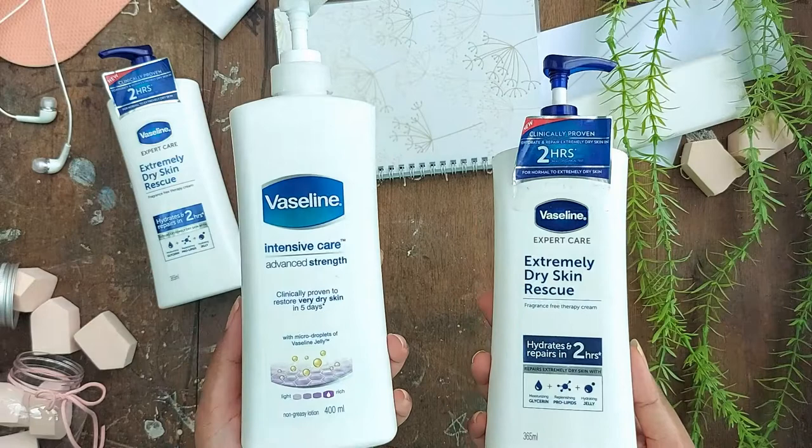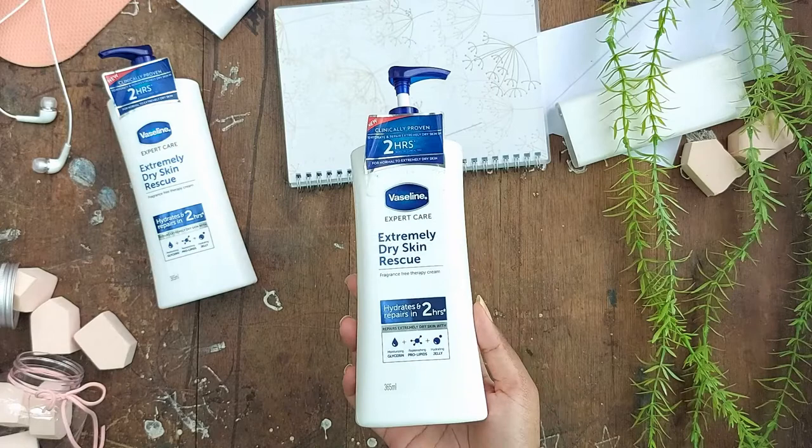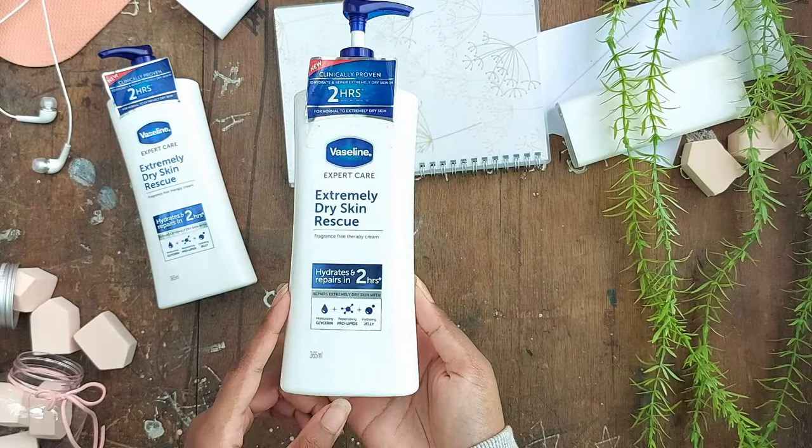I'm almost done with that one, which is when I found this. I'll talk about the Intensive Care in another video, but let's focus on this today. There are two types of lotion in this range: this one and the sensitive skin rescue. This one is in blue and that one is in green — they market the green one for sensitive skin and this one for hydration.